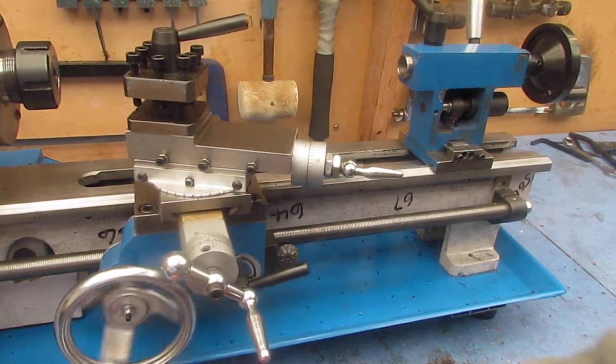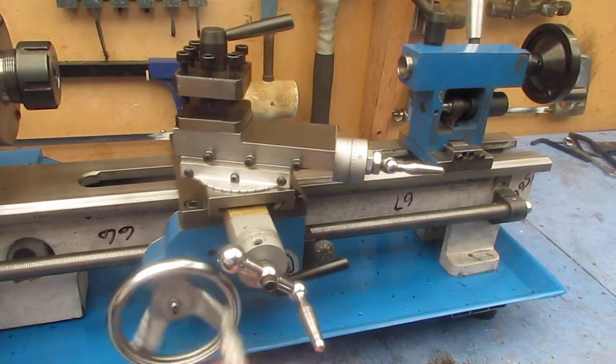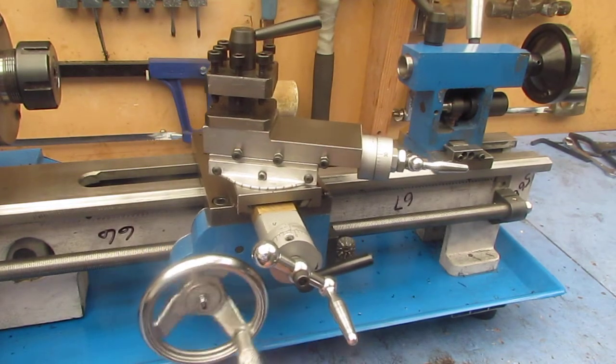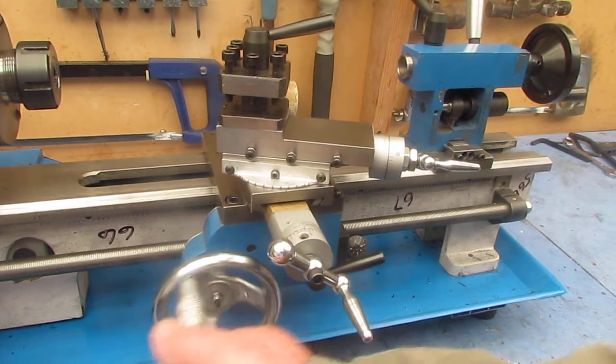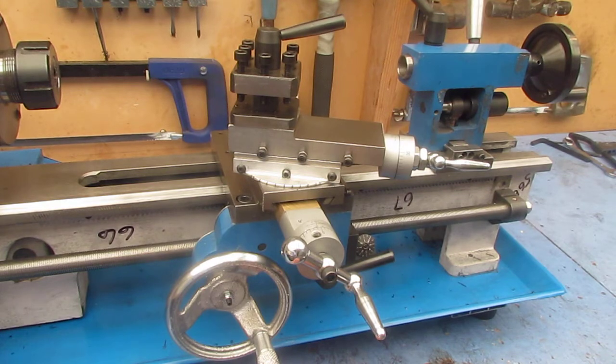This is the 7x14 mini lathe I recently purchased. I've done a number of mods, all of which have improved the lathe up to the stage where it is now an acceptable standard. The most involved mod is to add the turret capstan attachment.